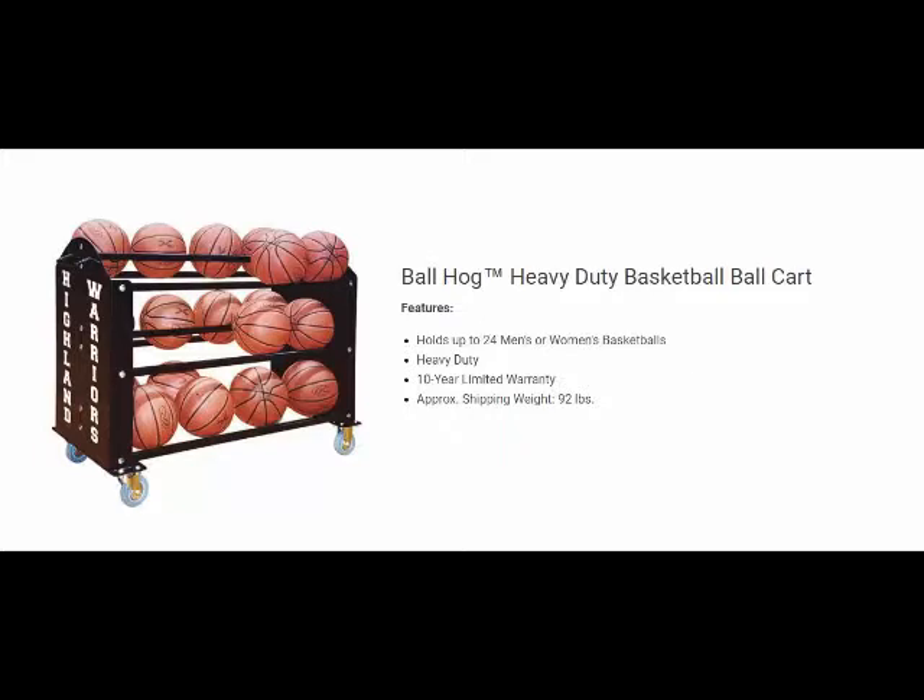With that said, let's talk about the First Team Ball Hog. This is a heavy duty basketball ball cart. It holds up to 24 men's or women's basketballs and it offers a 10 year limited warranty.